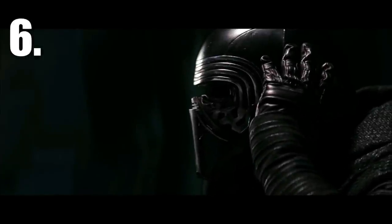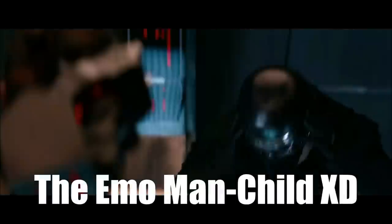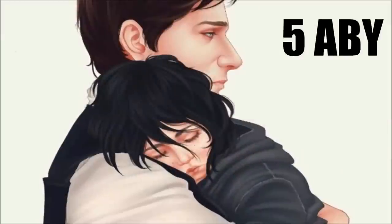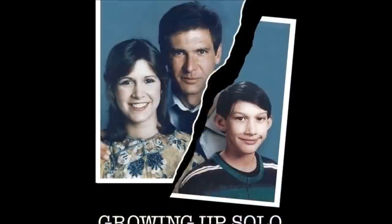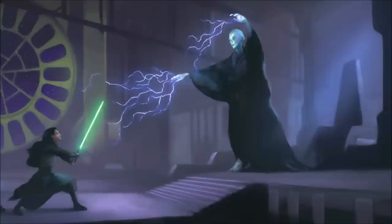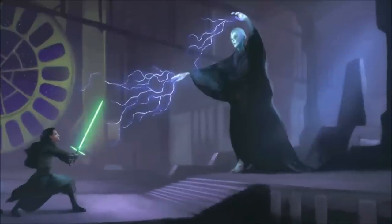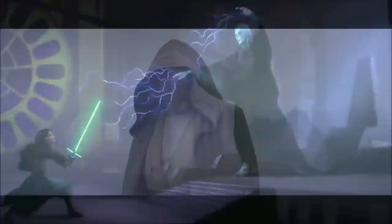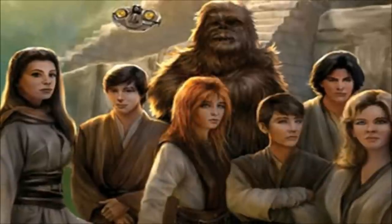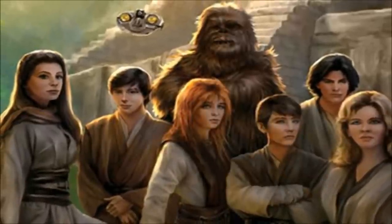Finally, at number six, we have Kylo Ren, aka Ben Solo, who was the son of Han Solo and Leia Organa, born in 5 ABY. As a boy, Ben had feelings of abandonment due to his parents' busy lives, which would later be exploited by Supreme Leader Snoke, the leader of the First Order. Because of this, Leia sent Ben to train with his uncle Luke Skywalker at his newly founded Jedi Order, because she believed it would help him.